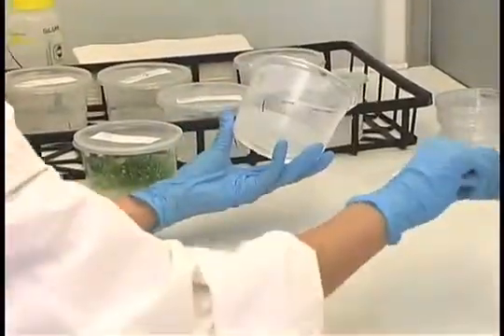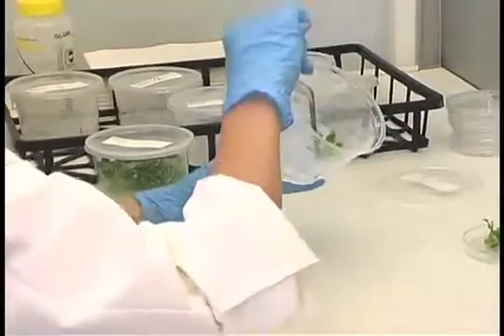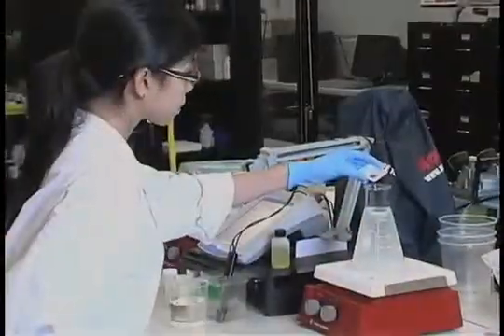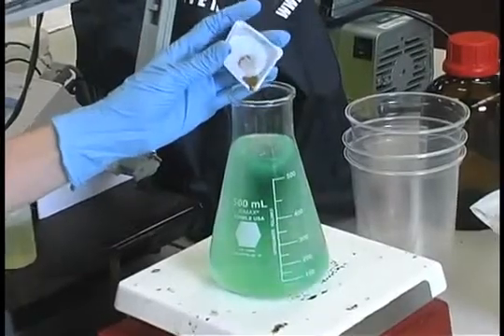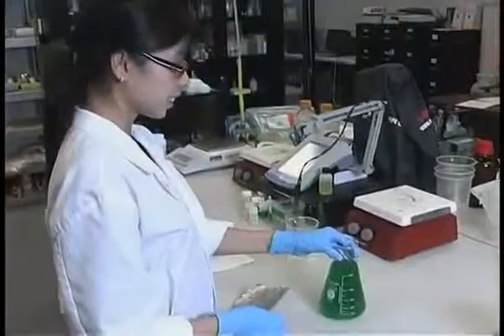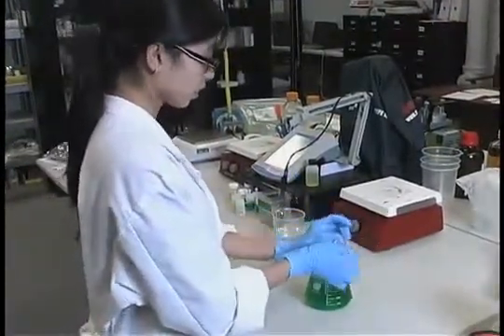Allow the medium to cool prior to use. This will usually take 30 minutes to two hours to completely cool and for the gelling agent to properly solidify. You can also use powdered food color to color code your medium for easy identification. Red, green, blue, and yellow colors are sold individually or as a sample package under product M5856.